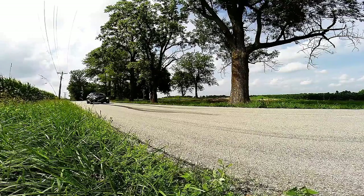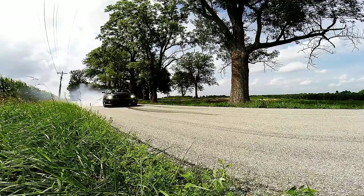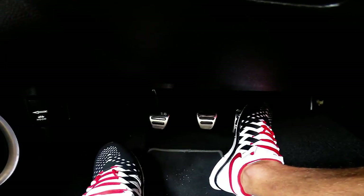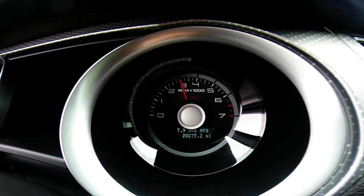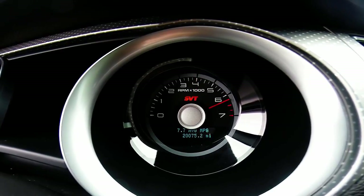When the burnout is done properly, the clutch should hook right up and not slip at all, and there definitely should not be any smoke coming from the clutch, while at the same time the tires should be puffing out about as much smoke as Snoop Dogg on April 20th. The clutch should be fully released and the gas pedal should be either all the way to the floor, or if your car has enough power you can modulate the throttle and feather it to keep the RPMs high but not bouncing off the rev limiter.